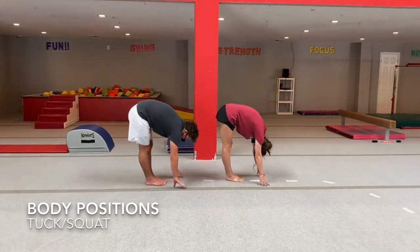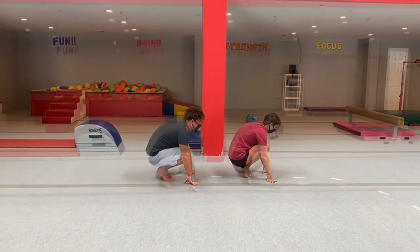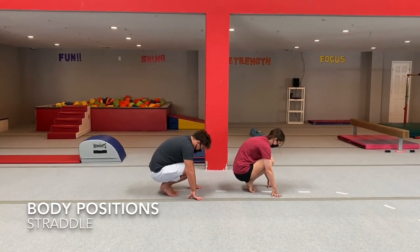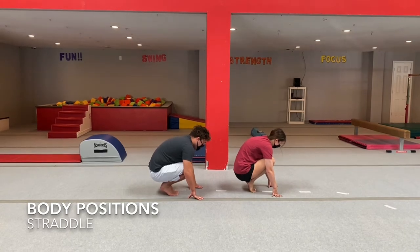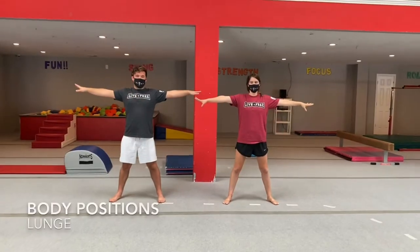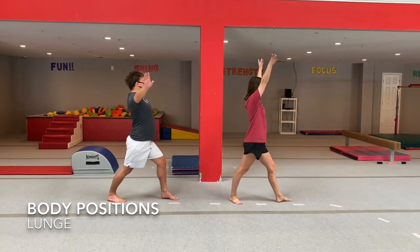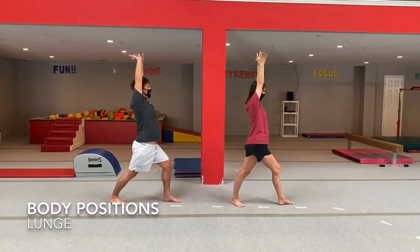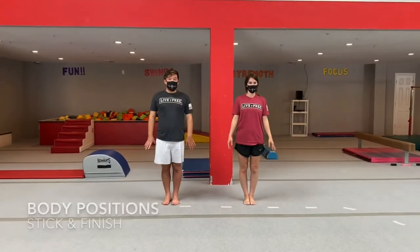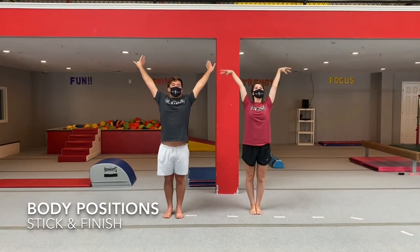Now let's go to our tuck — we're going to squat, legs together, ankles off the floor. Now from our tuck, we're going to go to our straddle. Count it down: three, two, one — big straddle! Now from our straddle, let's go to our lunge. Take your favorite foot, put it in front, front knee in front, straight leg in the back, arms up. The next one is demi: front knees in front, arms up and finish — straight arm smile.